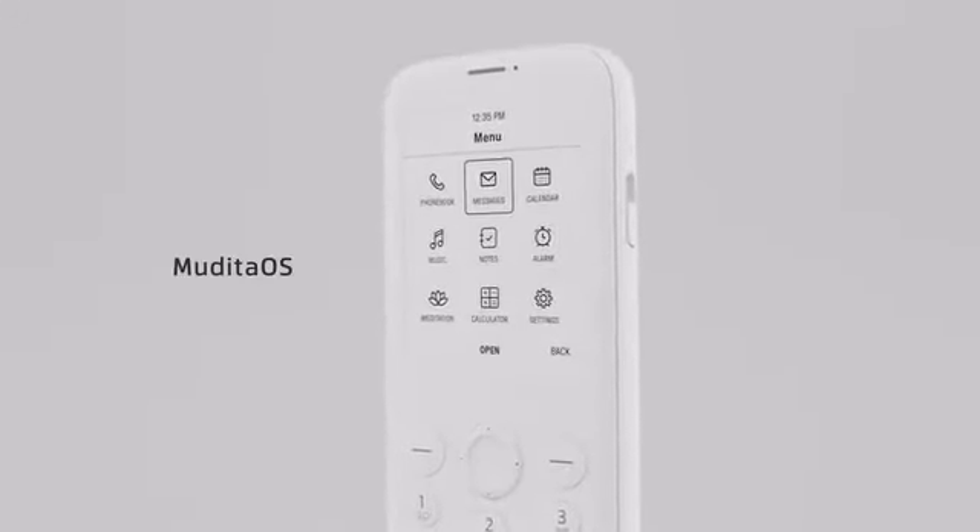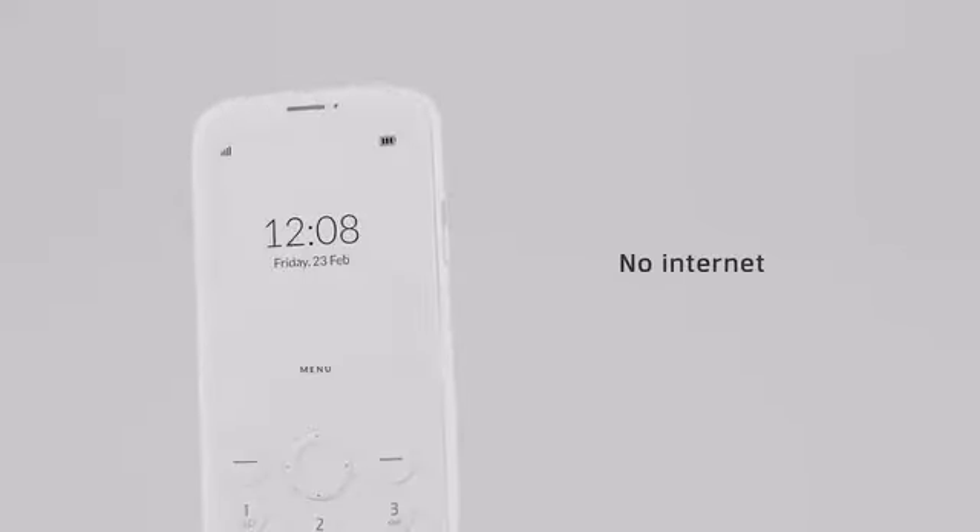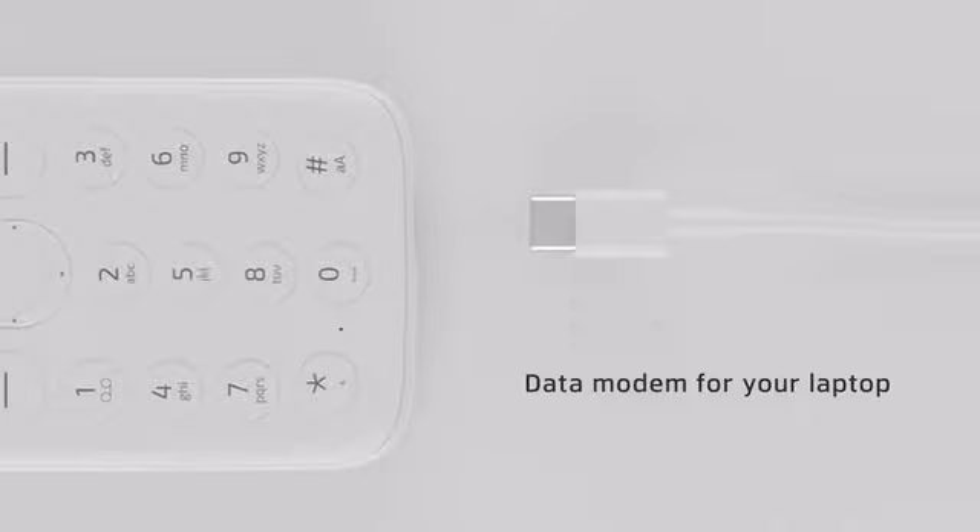Mudita OS is light, reliable, and minimalistic. It gets digitally signed updates to make sure that your privacy is taken care of. No internet — and it feels great. But if you need to go online, Mudita Pure can serve as a data modem for your laptop.